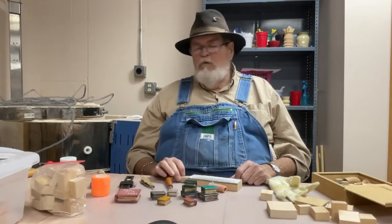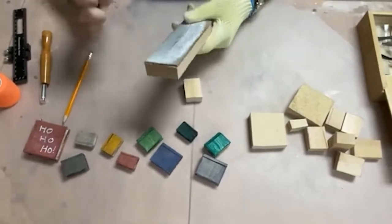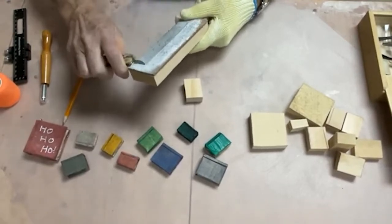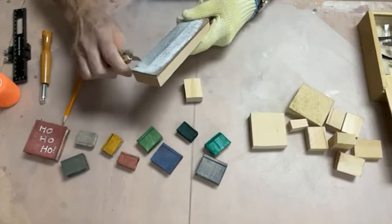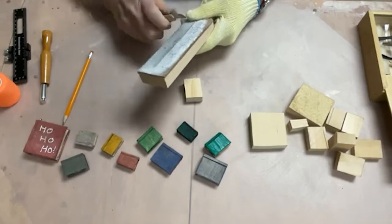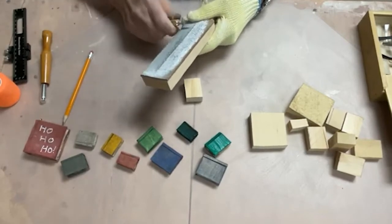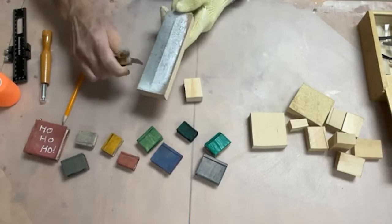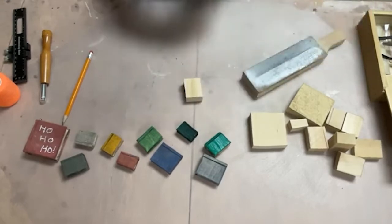Now the first thing you need to do before you get started is strop your knife. Make sure you strop your knife properly, because if you don't have a sharp knife it's going to be very difficult to do the wood carving — you're going to chew the wood up instead of cutting it. Always strop your knife before you begin, until you've got it down to the point that the edge is polished and sharp — sharper than stank, as I like to say. You can see while you're stropping how the metal is wearing off the knife.